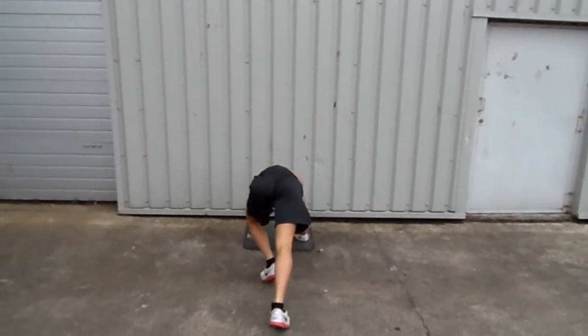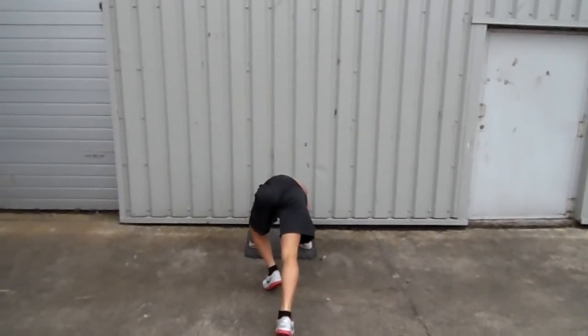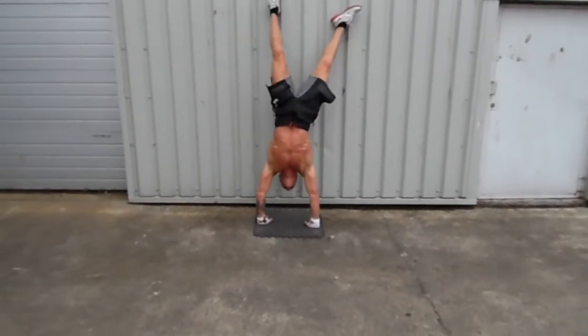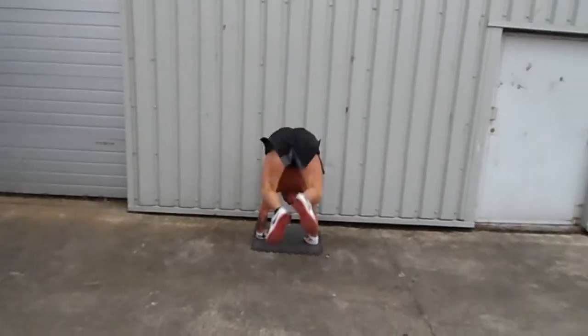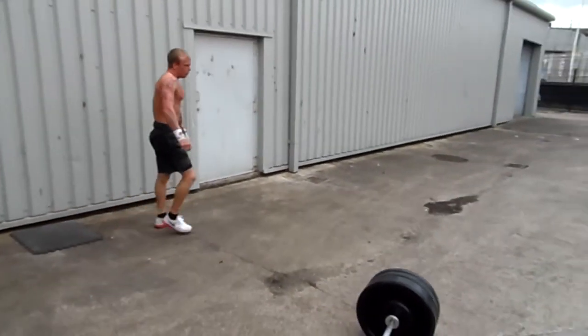2 more Jonathan, 2 more, go on. Go on Jonathan. 20, 21. Well done. 21's finished.